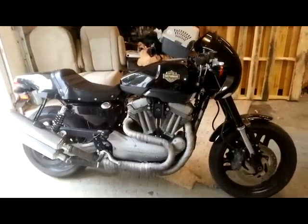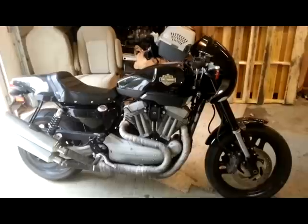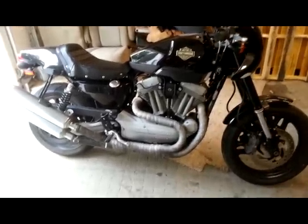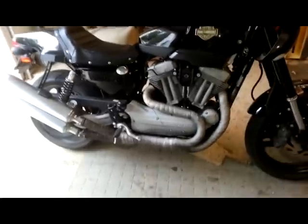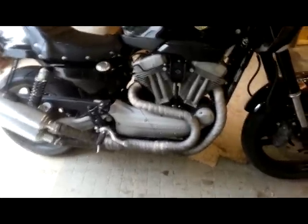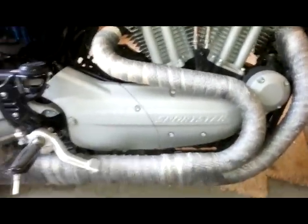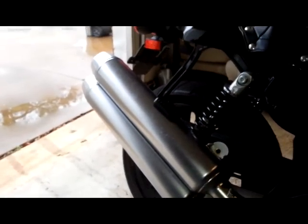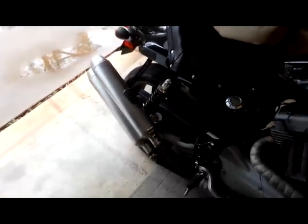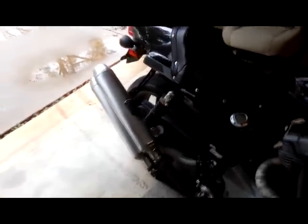Today we're doing the upgrade on my 2009 Harley XR1200 — going to be doing the exhaust today. These are the stock pipes that came off the bike. All I did was remove the heat shields and wrap the pipes with exhaust wrap. It did not work out good; pipes don't really sound all that great. Before I put on the Vance and Hines pipes and exhaust system, I'm going to do a before and after to give you an idea of how it's going to sound.